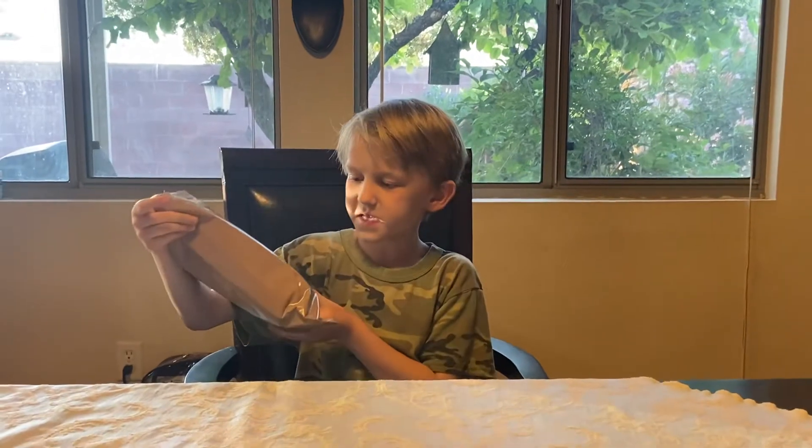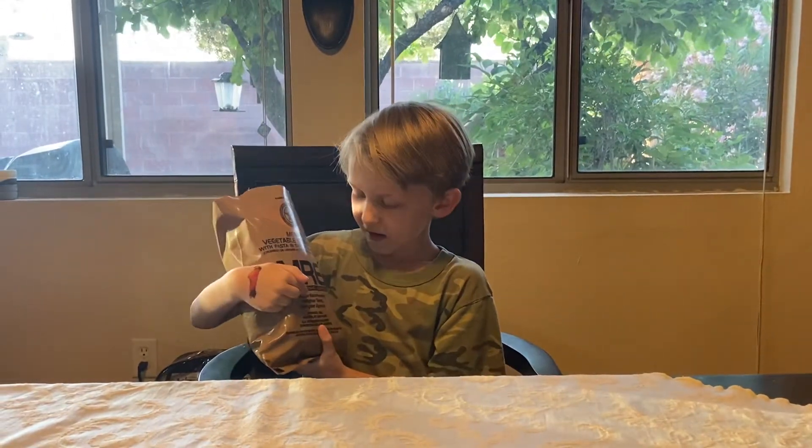Hello guys, I'm back with another video and today I have something special. I have an MRE. MRE stands for Meal Ready to Eat.